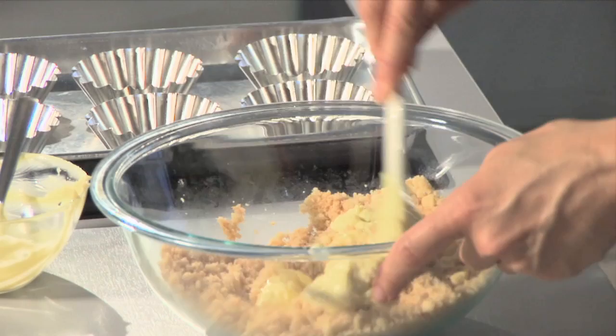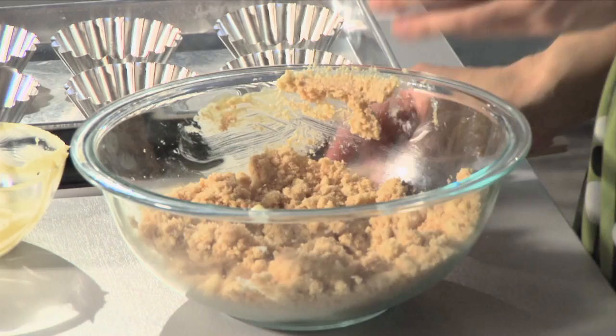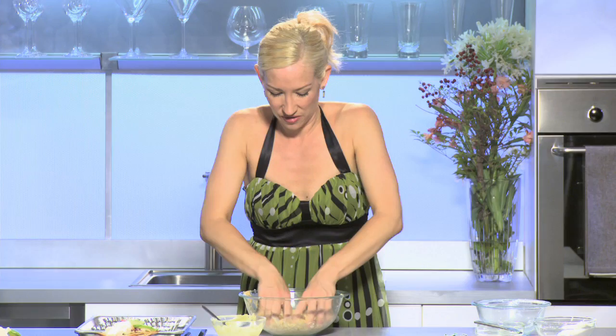I can't stress enough how important it is to buy non-hydrogenated margarines or oils. They're just so much better for you and how your body absorbs them. I'm just going to mix this together. When that's fairly well combined you're going to have to get messy — just make sure all that margarine is into those crumbs. This is practically going to be the only fat that we have in this recipe.